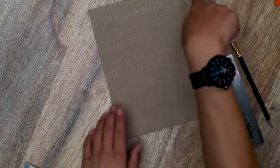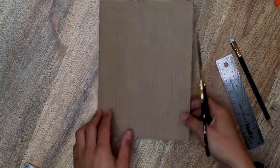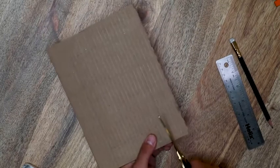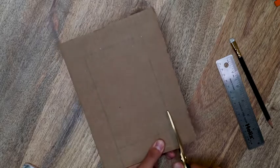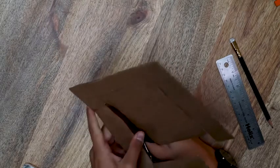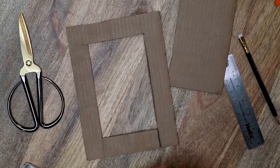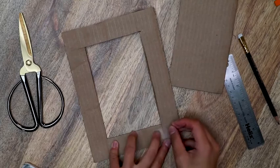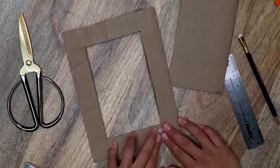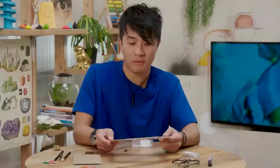These are my guidelines for the viewfinder and I'm just going to cut out within the lines. I'll grab scissors and cut into the lines like this. Because I cut in through here, I'm just going to tape this end using a little tape — and on the other side. And that's my viewfinder.